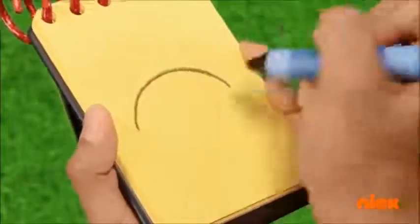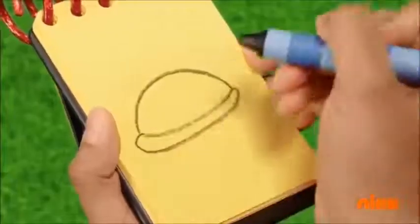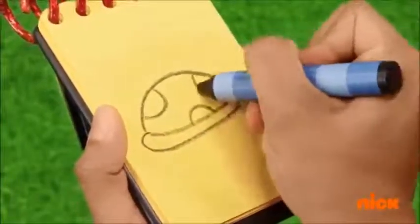A curved line for the top, a loop on the bottom, and some semicircles for the spots.